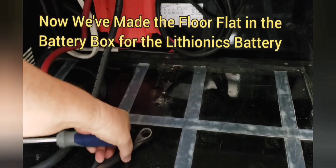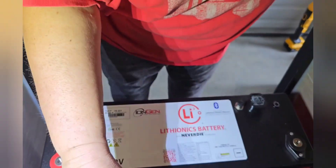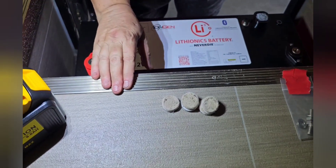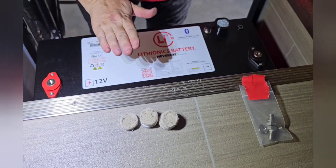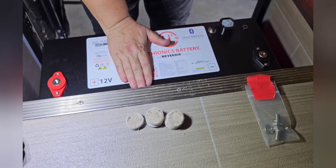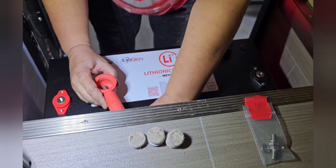Now the floor is flat for the Lithionics battery. First thing you do is make sure you take off all these little feet that Lithionics puts on the bottom so the battery sits as flat as possible in the battery box, because it's a tight fit.